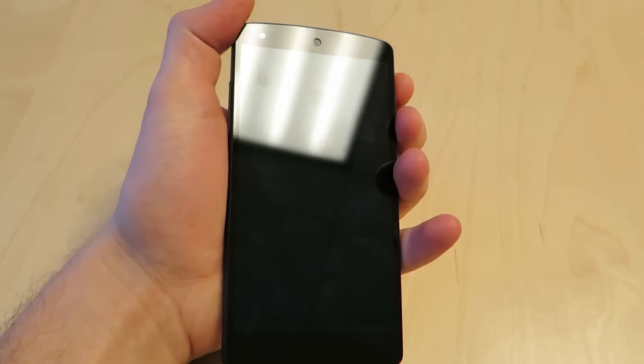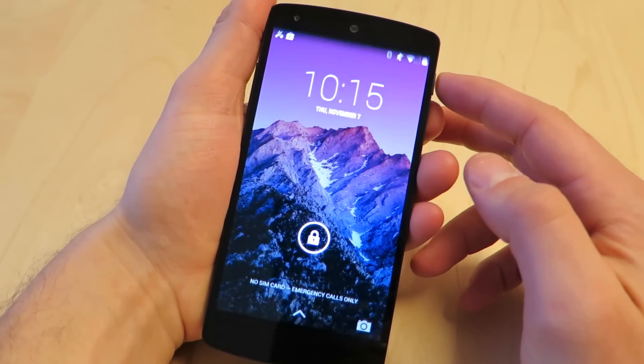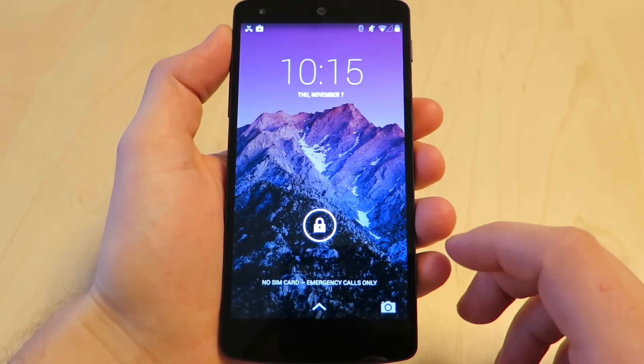Let's turn this thing on. This thing really shines when it's on — really quick, right on and off. And this is that super high PPI display, basically industry leading at this point.